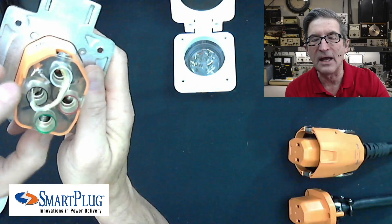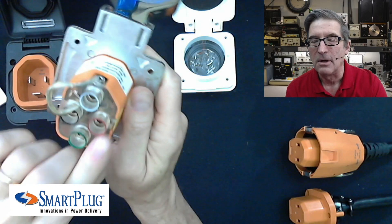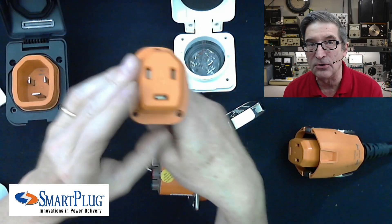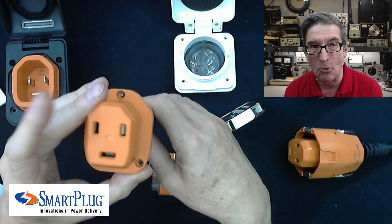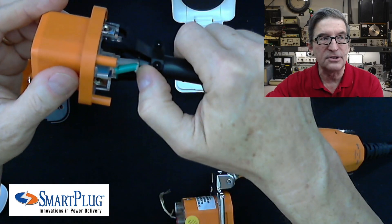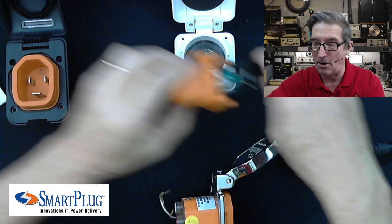Another thing that's really good about this is they have extremely good ways of linking the wiring in. You can see they have an Allen key fitting here for torquing the connections down, and these are marked for black and white conductors. On the plug side, you can buy just the raw unit to put on the end of your own shore power cord if you want. They also have an incredibly good strain relief that locks the cord in so it doesn't yank out.